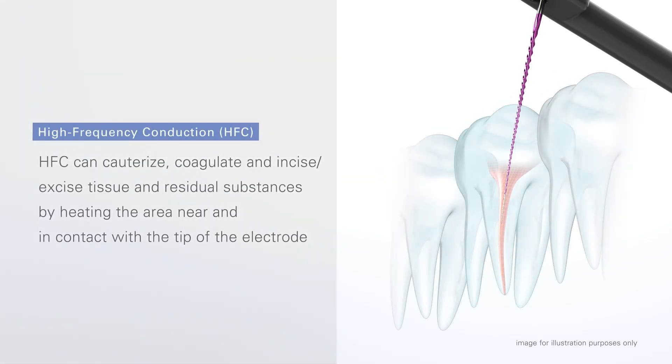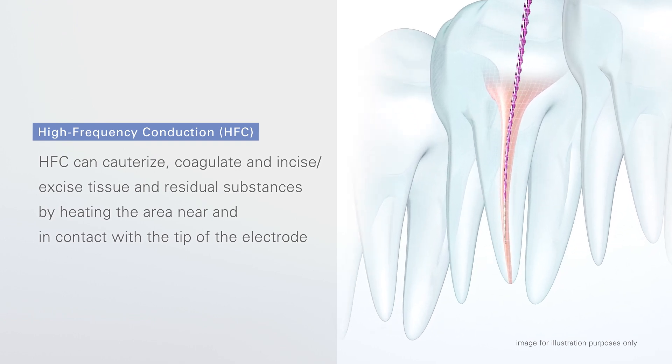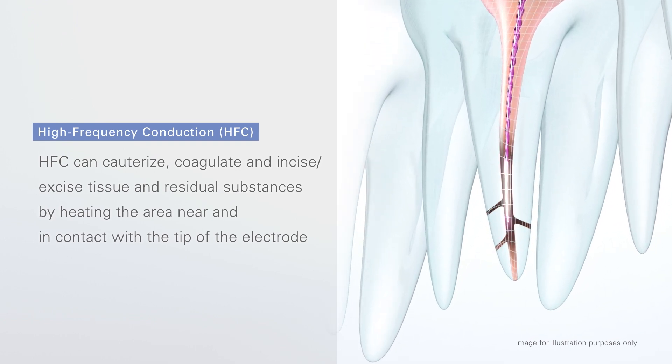High-frequency conduction, or HFC for short, can cauterize, coagulate, and incise and excise tissue and residual substances by heating the area near and in contact with the tip of the electrode.